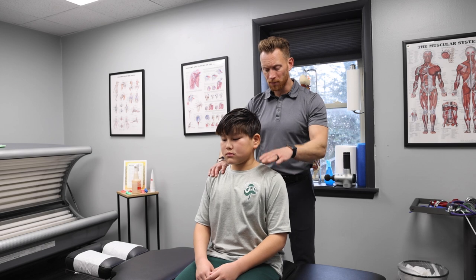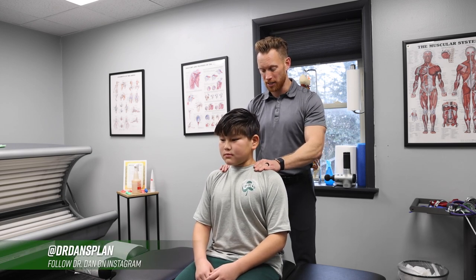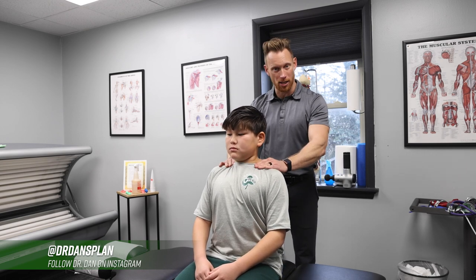What's up guys? Dr. Dan over here. We got Caleb in the house, and Caleb is one of our elite hockey players that just started with chiropractic care. This is his second adjustment.